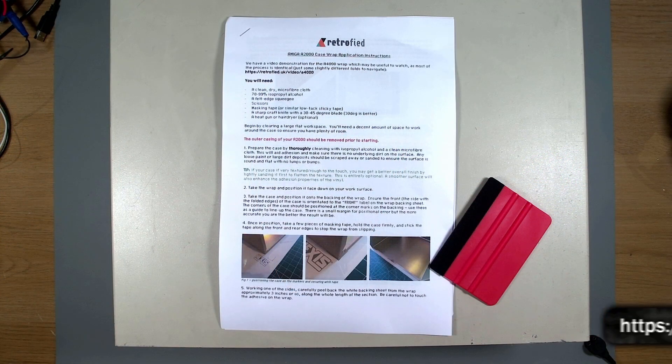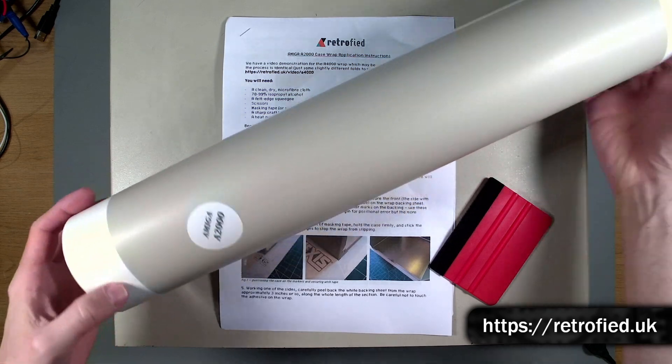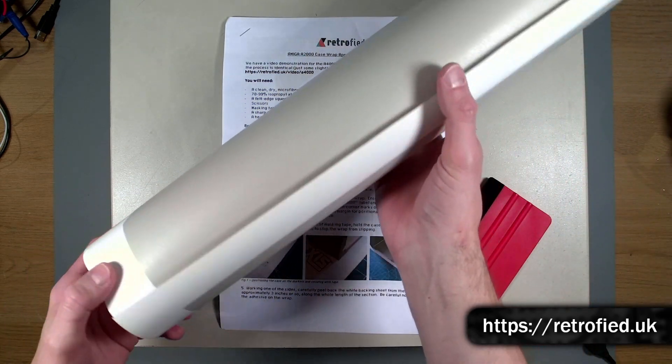Now there's one last thing I want to do and that's the metal lid. Ignoring the front part that I've removed to clean, the remaining area is actually powder-coated metal. Now I could get this strip back and re-powder coated, but I'm not even sure where to take it to do this, let alone the colour match. So I've opted to use a vinyl wrap instead, specifically one designed for the Amiga 2000, and it came wrapped up in this tube. Let's take a look and apply it to the case - the instructions that come with this vinyl wrap are really good and they're very easy to follow.